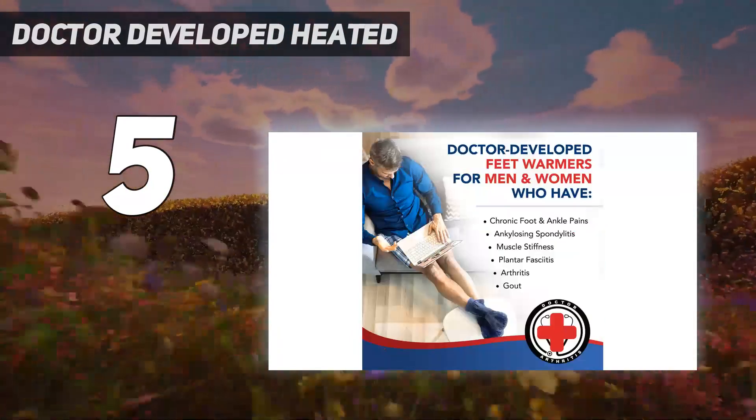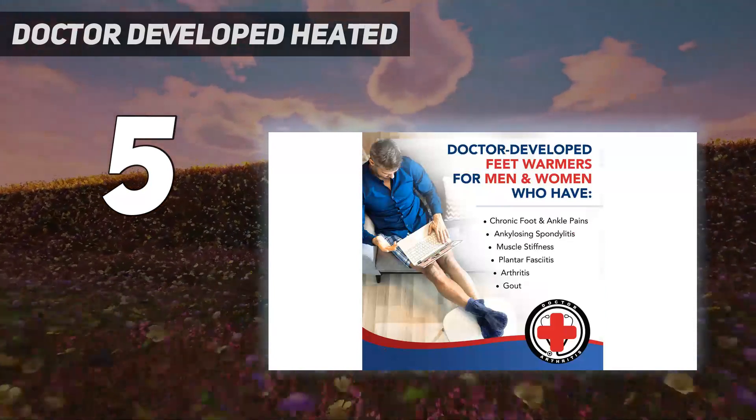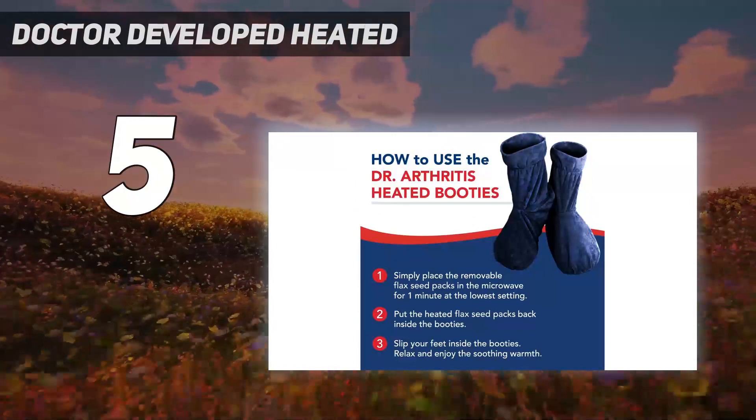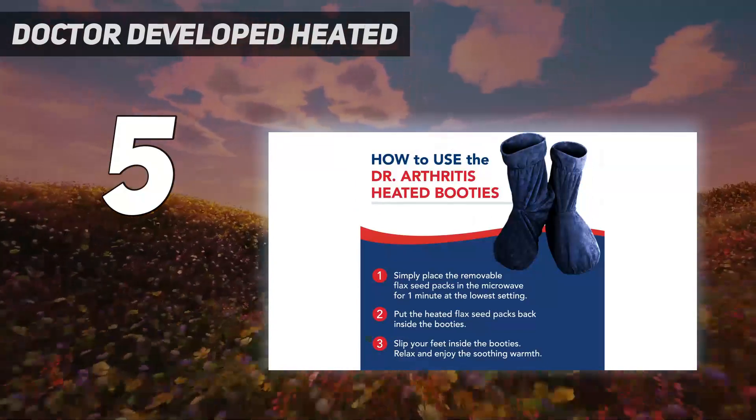They're available in blue or pink, though only one size, and are conveniently both hand and machine washable. They even smell like lavender for extra winter relaxation.